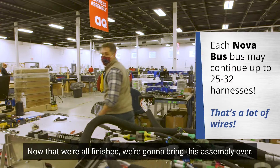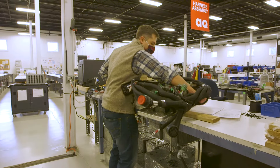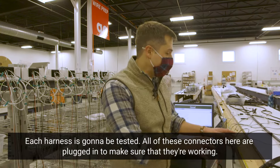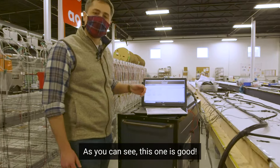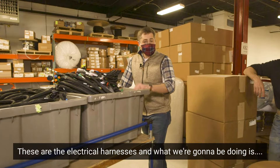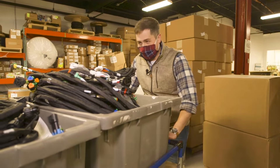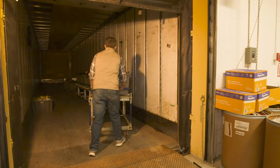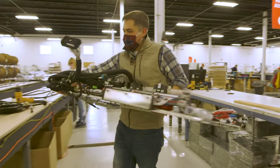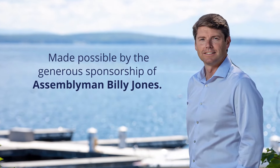Now we're all finished. We bring the assembly over, and each harness is going to be tested — all of these connectors are plugged in to make sure they're working. As you can see, this one's good. There are also quality inspectors who come over and physically, or with their eyes, look over each harness as well. These are the electrical harnesses, and we're going to be loading them up on the truck. They're going to be going over to Nova Bus, and we're going to be seeing those a little later today.